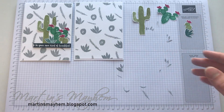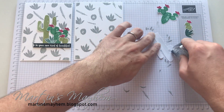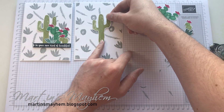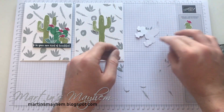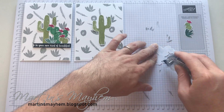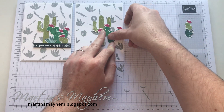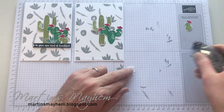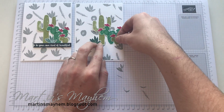I'm going to attach these with snail. So I'm just going to lay these down with some snail onto my card. And again this is a perfect opportunity for you to play with the composition — maybe I want that one this side, maybe that one just there.